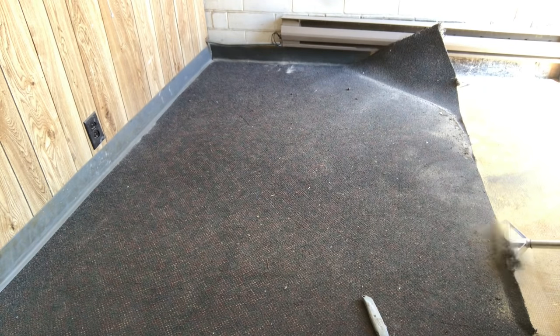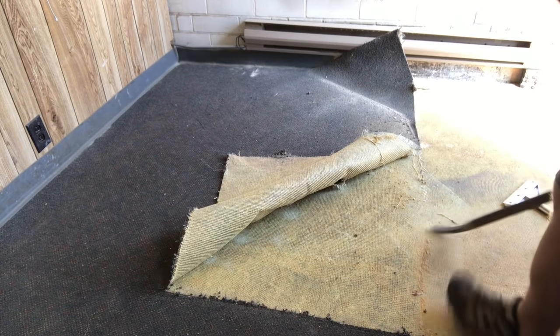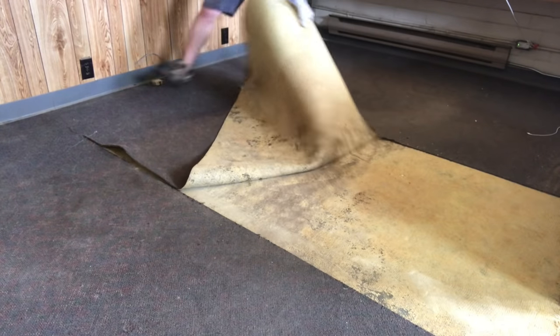I used a blade scraper at first, but even that wasn't up to the task. This glue was just so strong, even after all these years. I had to switch over to a three-foot wrecking bar for leverage, which worked but not as efficiently as I might have hoped. In the end, if you can work a piece from two sides, sawing back and forth, you'll get better results.